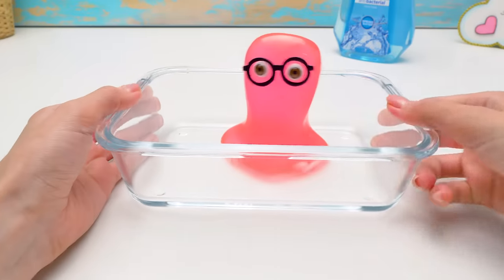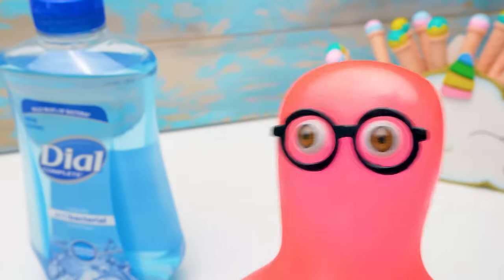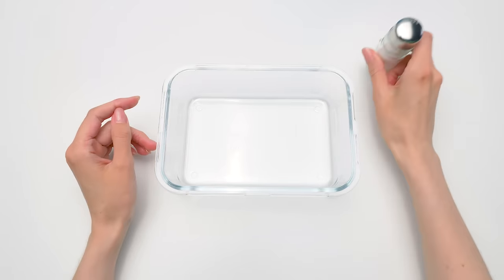Today we decided to make slime — without glue! And without borax, either. We've never done this before. Because it's strange. How will our slimes hold? I think we need to get started with our experiment.